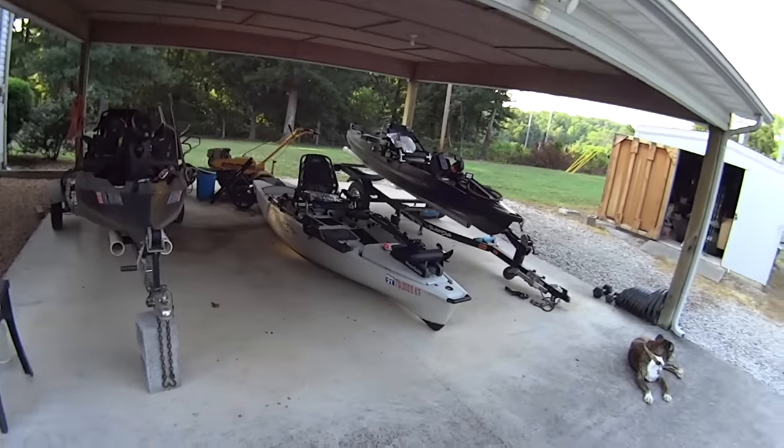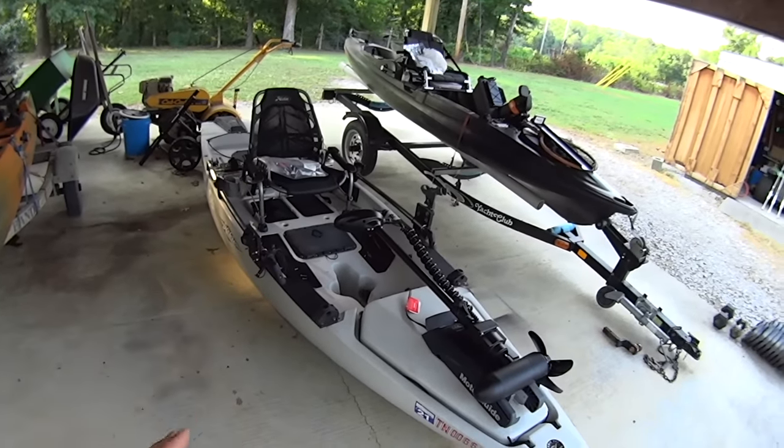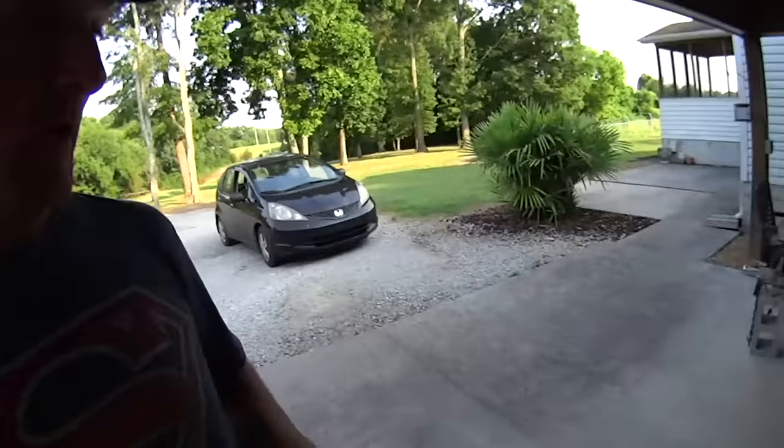So I cleaned up the Hobie kayak — scrubbed it down, about as clean as it's been in the last couple years. The big thing you're probably noticing is this new accessory right here: that is a Motor Guide Xi3 kayak version motor. Now, let's be real — basically all they did was take their regular Xi3 bow mount made for boats, shortened the shaft down, and stamped 'kayak motor' on there. That's the only change. Somebody's shooting off fireworks over here — that's how we celebrate Independence Day in America.